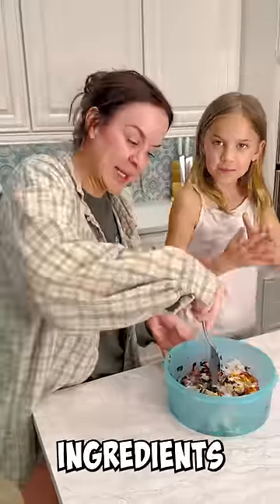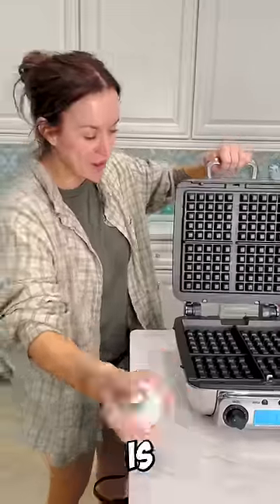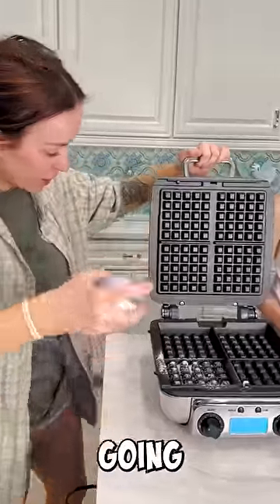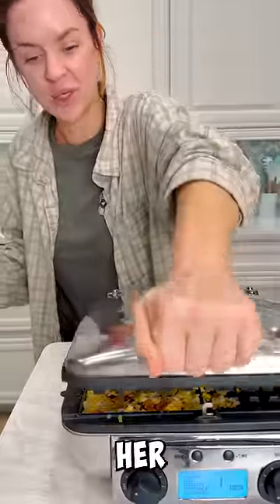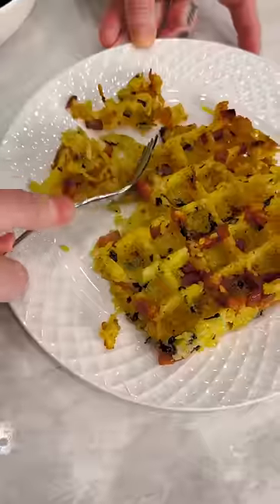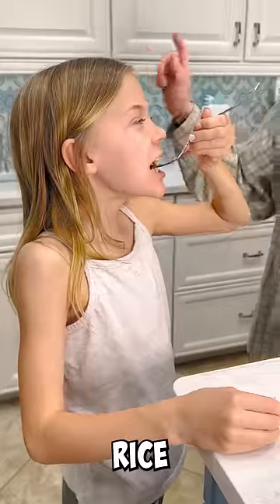Make sure to mix all of your ingredients really well. Once your waffle maker is nice and toasty, we're going to get her ready. Put all your mixed ingredients into the waffle maker and close her up. Spam and rice waffle.